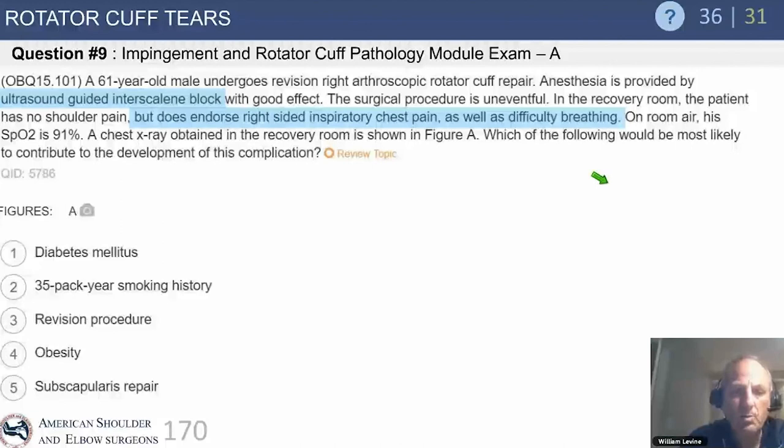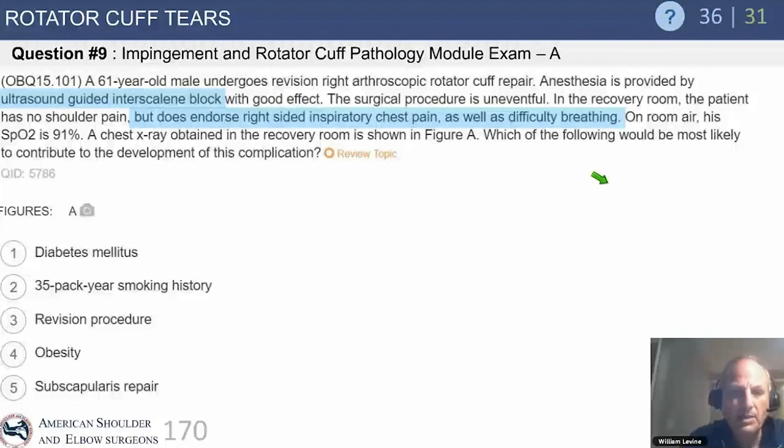In the recovery room, the patient has no pain but has right-sided inspiratory chest pain and difficulty breathing. On room air, there is hypoxia. The chest x-ray shows a pneumothorax — associated with a significant smoking history. This is a very rare complication. It may be a rare test question, but as we've been told, it's been asked 36 times.